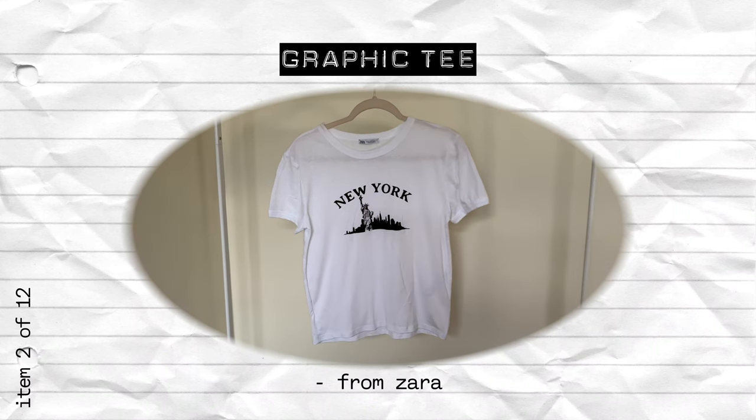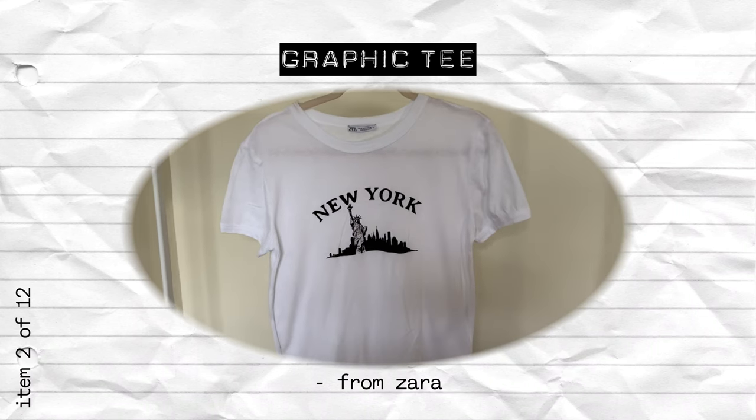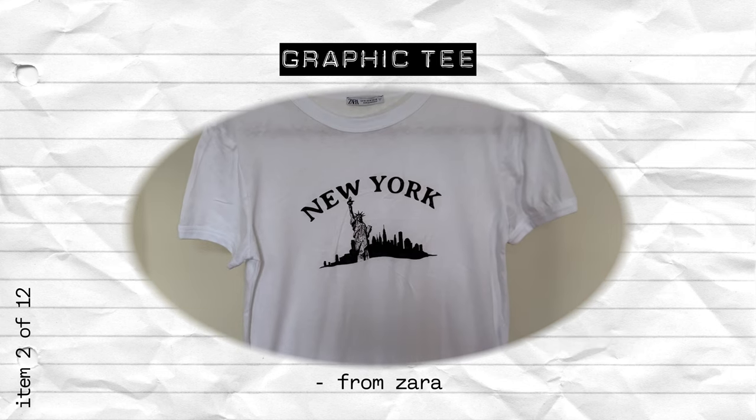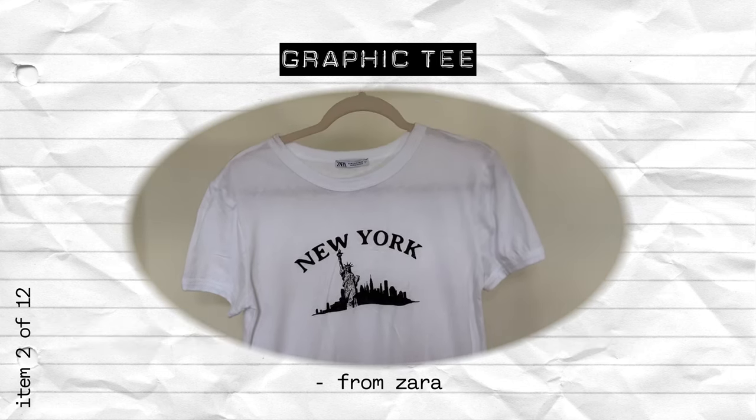The next item is of course a graphic tee. This one just says New York, giving a very vintage touristy type of vibe. It's not cropped and it's more of a regular fit to add more variety in the silhouettes in the capsule wardrobe.